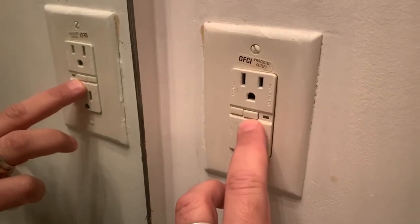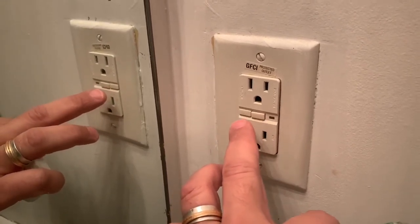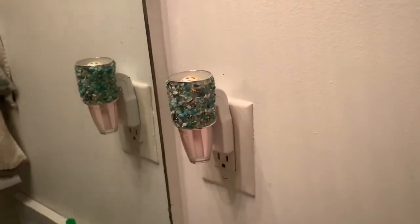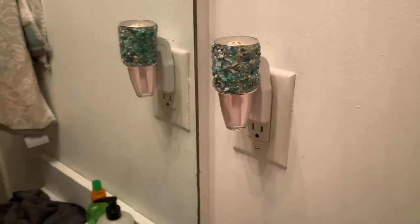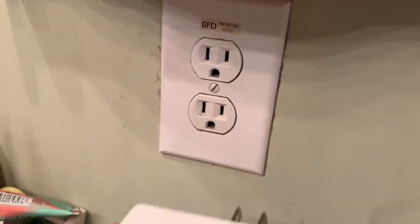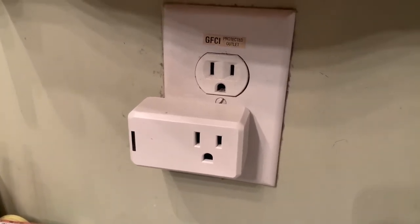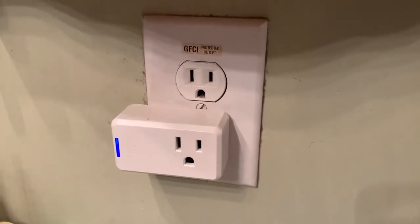I saw a power plug with a reset button on it! It was weird to me because this is the only outlet in that bathroom, and I couldn't figure out how it was related to the one in my bathroom 20 feet away. But I pushed it — I reset it — and then I came back over to my bathroom and we had power. I was kind of shocked that it was that easy to fix.